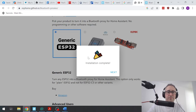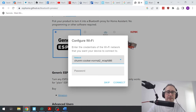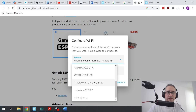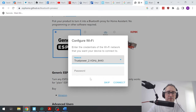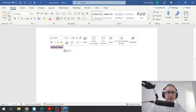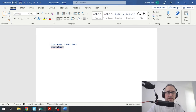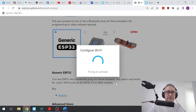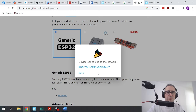Once it's finished, it'll come up with the statement 'installation complete' — go next. Now you need to select your Wi-Fi network, so go along there — there's mine. Then you need your Wi-Fi password, copy that, stick it in, and then go connect. It's now connecting the Bluetooth proxy to your local Wi-Fi.